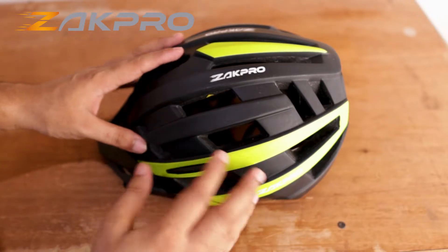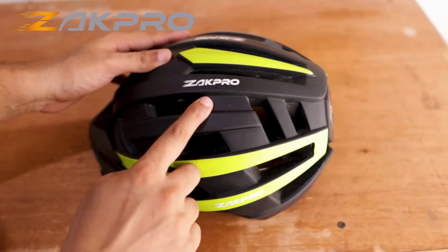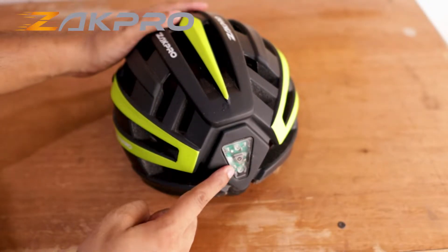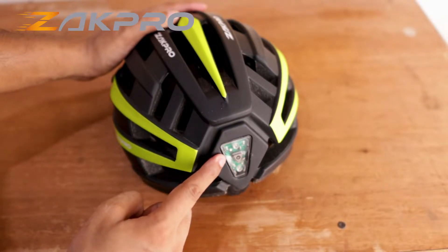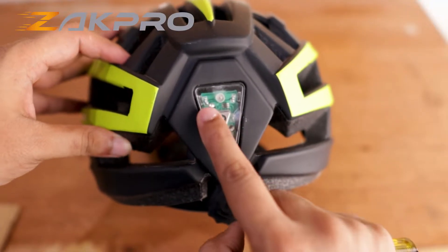Today we are going to show you how easily you can replace the battery of your helmet light on your ZAC Pro Uphill Series helmet. Let me show you how easy it is to remove the old battery from your helmet light and how easy it is to install a new one.